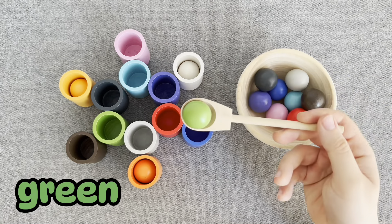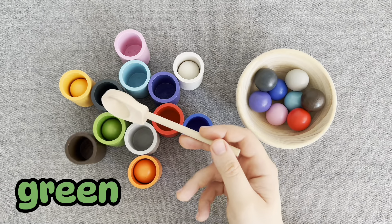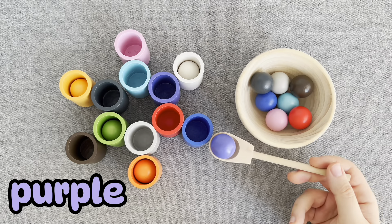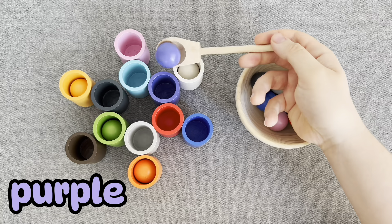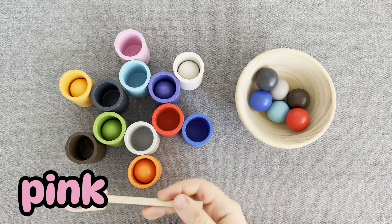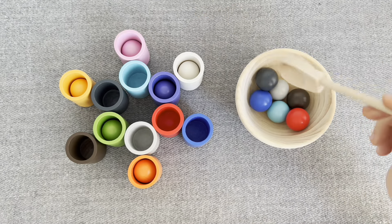This is a green ball. No, no. Right. This is a pink ball, where should I put it? No. No. No. No. Oh, you're right. Nice job.